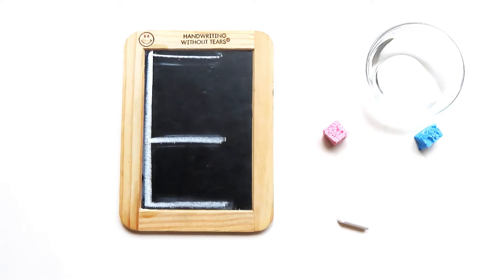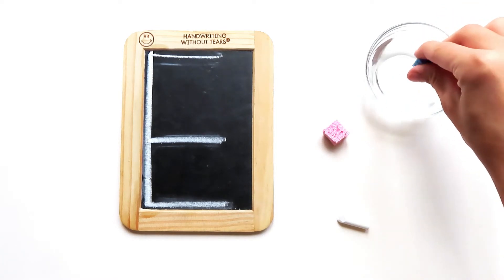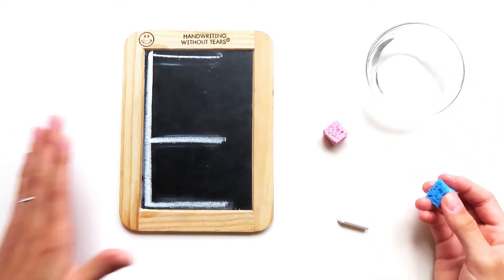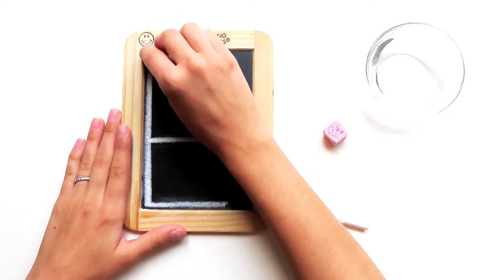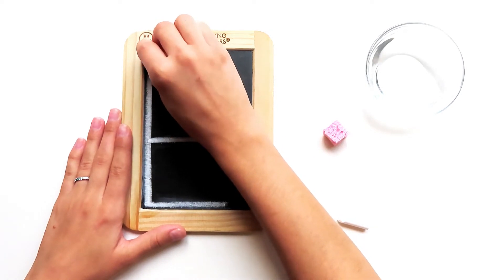Amazing. Are you ready to try it with me this time? Perfect. Grab your wet sponge and dip it in the water. Make sure you give it a big squeeze so we don't make a mess. Okay, touch your wet sponge to the top corner right next to the smiley face.